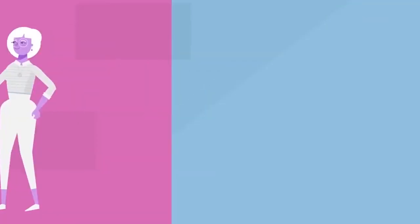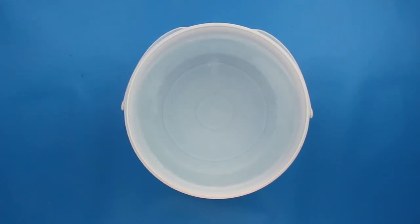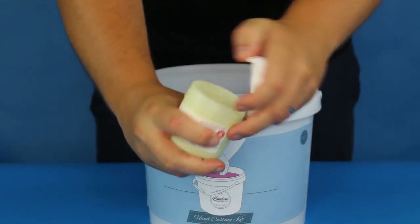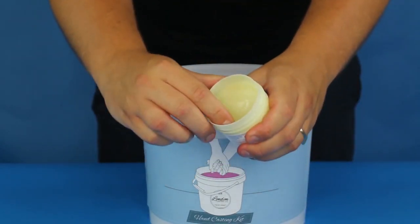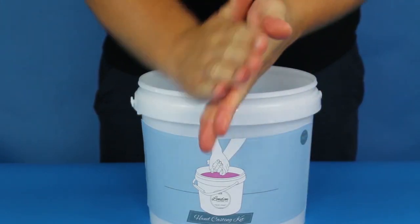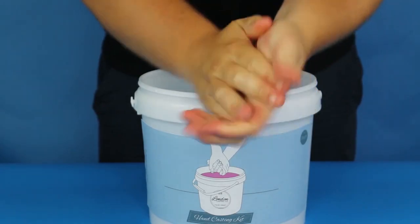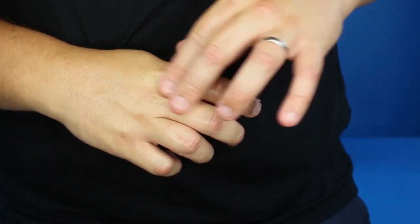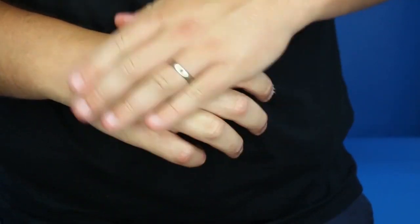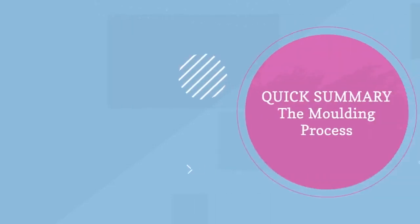Once you've measured out the correct amount of water, you can add it to the casting bucket. Before we touch the alginate, there are a couple of things you need to do. The first is optional — apply petroleum jelly or baby oil to your hands. Oil acts as a nice mould release, allowing you to slip your hands out of the mould slightly more easily once it's set. If you don't have oil, don't worry — it's really easy to get your hand out without it. If you do use oil or petroleum jelly, just make sure you apply it very lightly, because any big clumps will affect the quality of your casting.